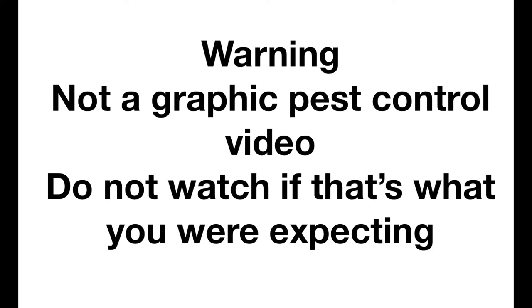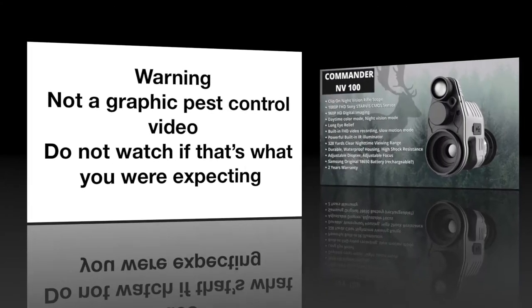Warning - tempting kit video ahead. Do not watch if you're sat with the missus - go and sit in the shed instead.